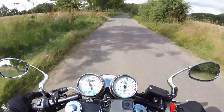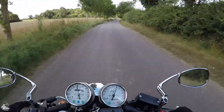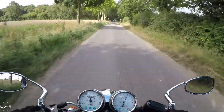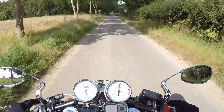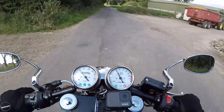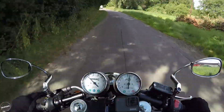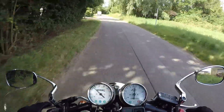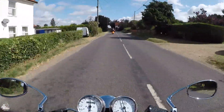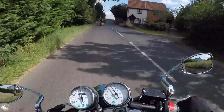One thing to note: the odometer is in kilometres, so this bike hasn't actually done 59 miles — it's 60 kilometres. Bear that in mind if you get one and you're getting an MOT. The speedometer is in miles per hour, but the odometer and remaining distance readings are in kilometres.